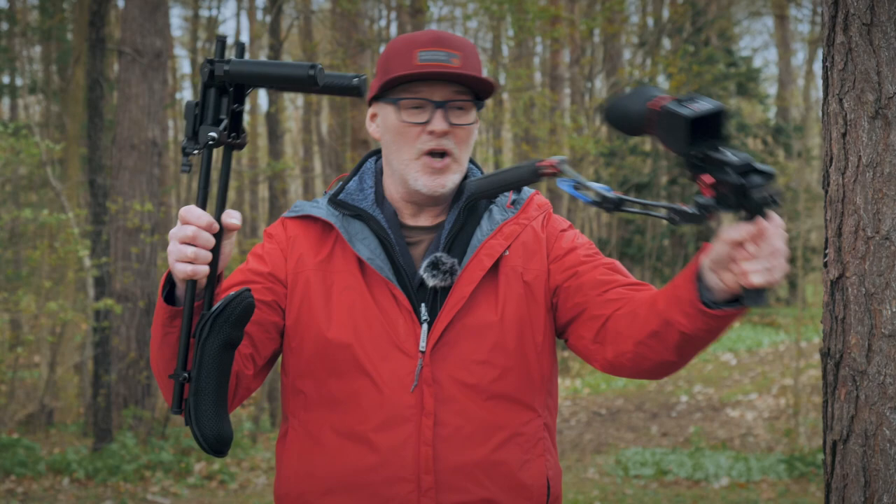Hey, welcome to the channel. Let's get into today's video — why I have upgraded my shoulder rig to a new shoulder rig.